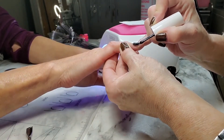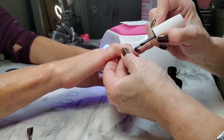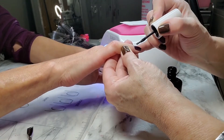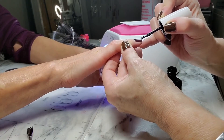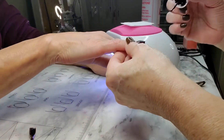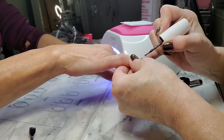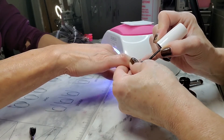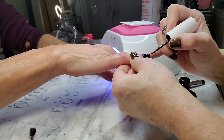Now I'm going in with the first coat of the OPI — again, very thin layers. For this one I do 60 seconds. The base coat is the only one that goes in for the 90 seconds; the rest I do at 60 seconds.